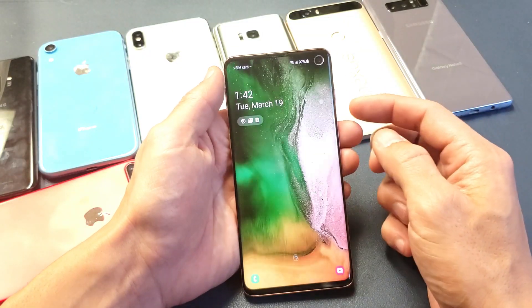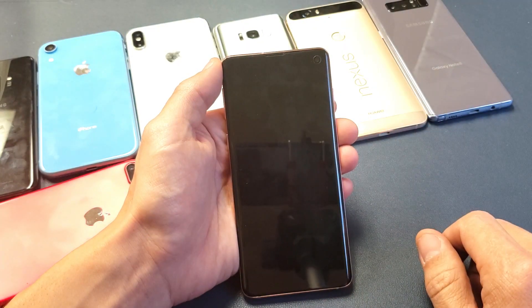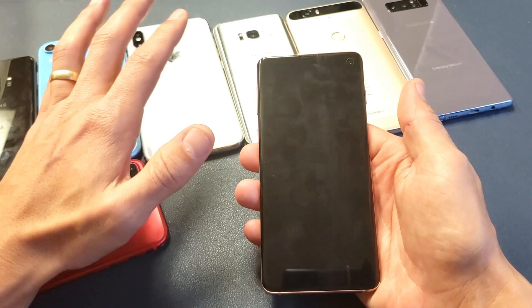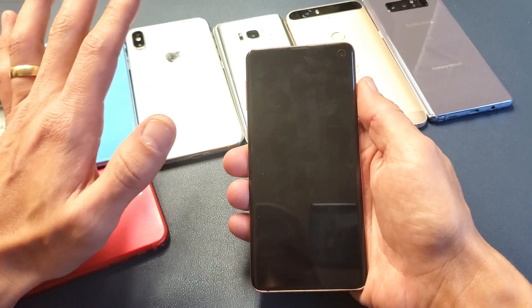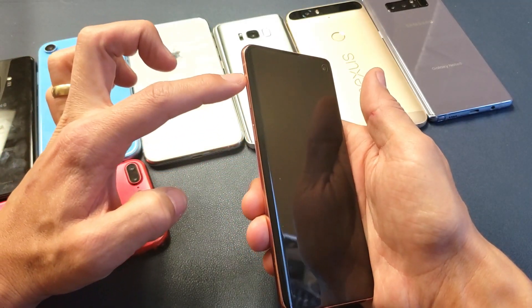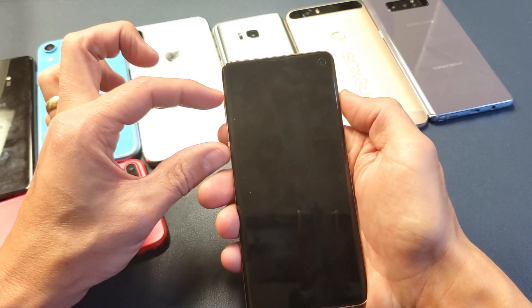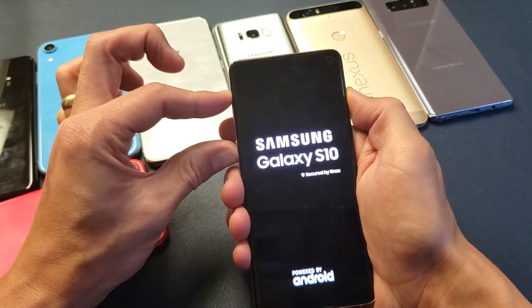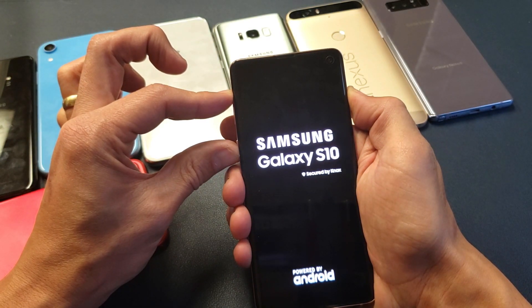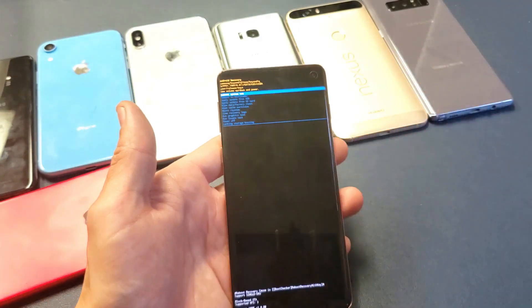Most of you are here because you forgot your password. So what you want to do is go ahead and power down your phone — click on Power Off. Once the phone is off, you have to press and hold three buttons simultaneously at the same time and do not let go until I tell you to. It's going to be the Volume Up button, the Bixby button, and the Power button. Press and hold all three buttons and don't let go until you see the Android Recovery menu pop up.